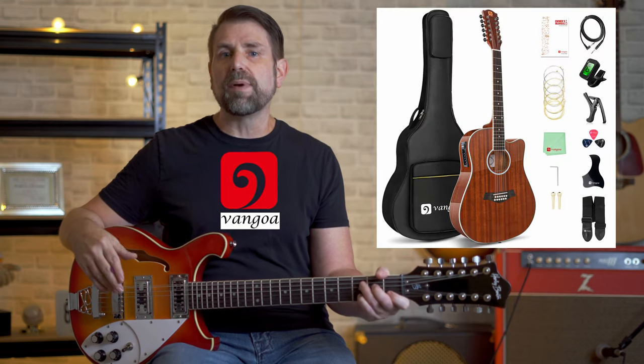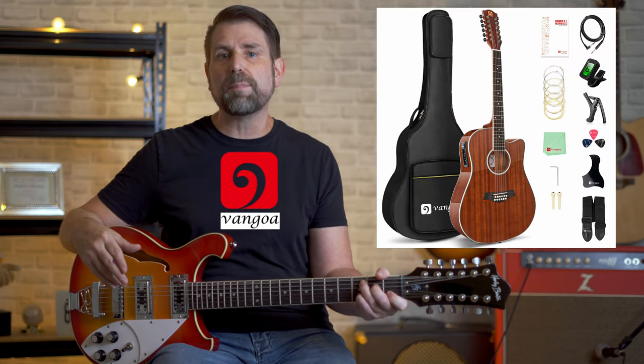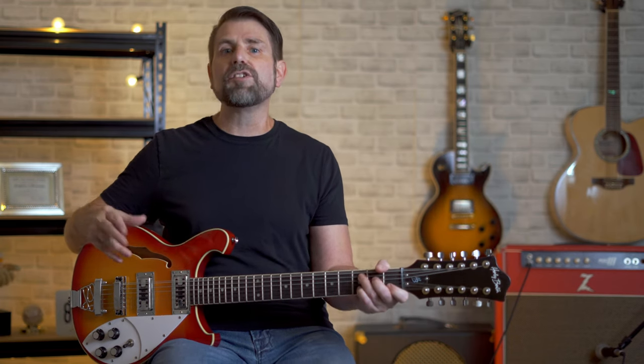Before we get started, I always like to remind everybody that I give away a brand new Van Gogh 12-string guitar package every month. Details on how to enter this month's contest are in the description below. With that said, let's jump right into it.